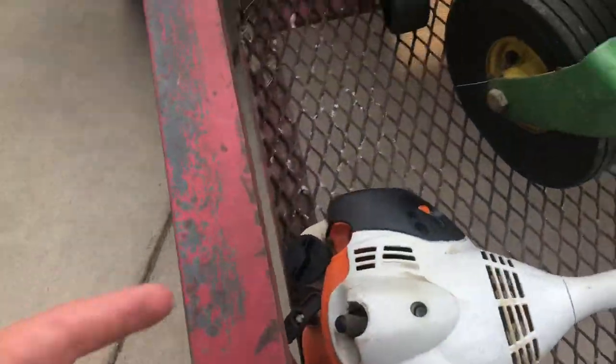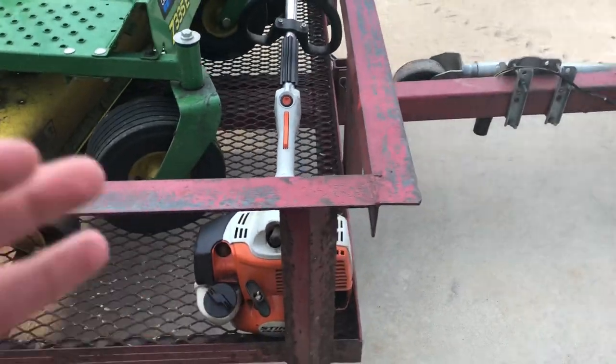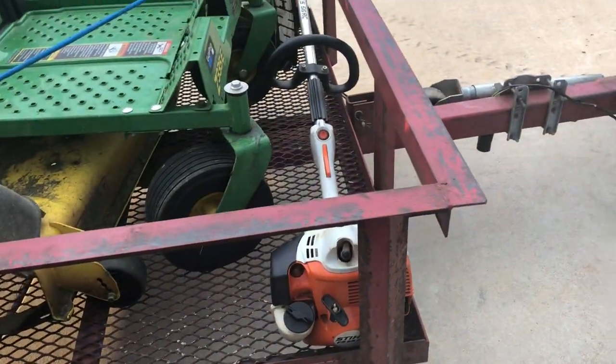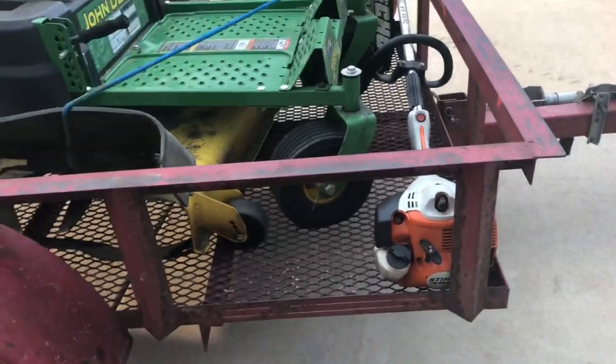Next I have the Stihl FS 56 RC. This weed eater has held up like a champ — it is crazy. I recommend this even if you're trying to do commercial work; this weed eater is still amazing. All Stihl equipment is amazing.